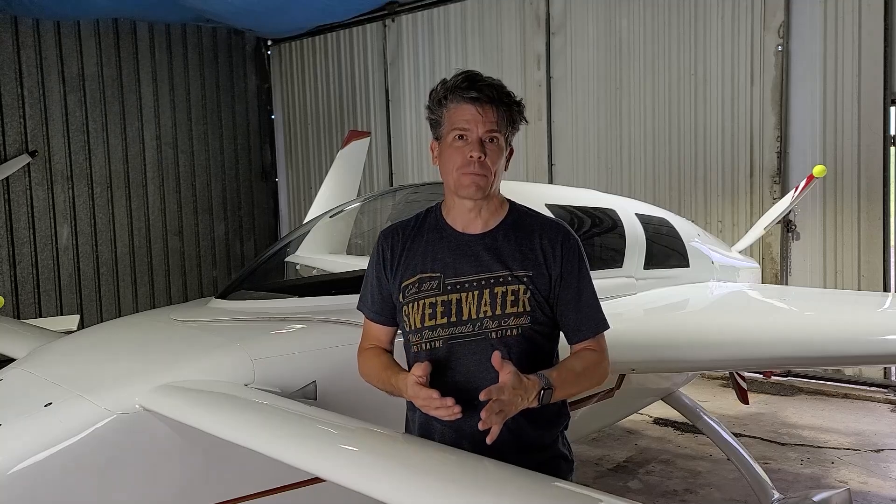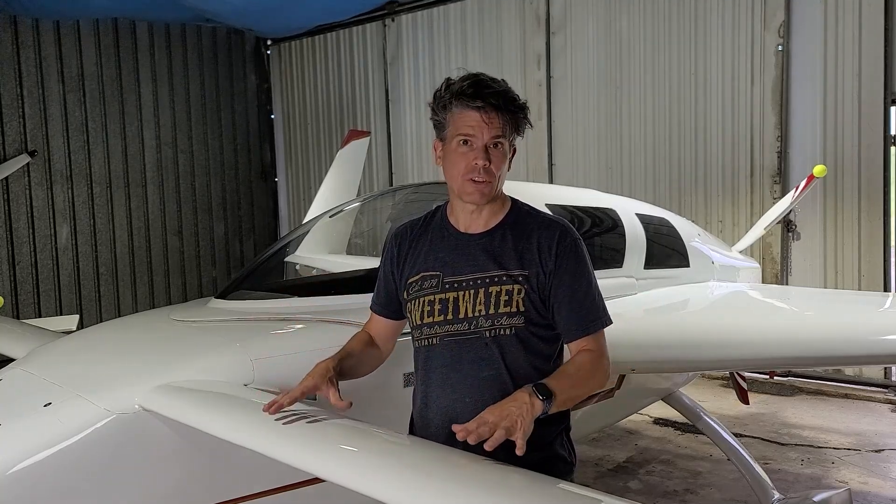Hi, I'm Scott. Welcome back to Kennard Boulevard. Today is a really short video. I'm going to tell you about something that I just learned about this airplane.